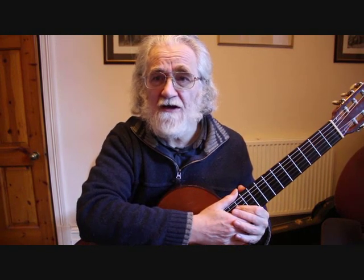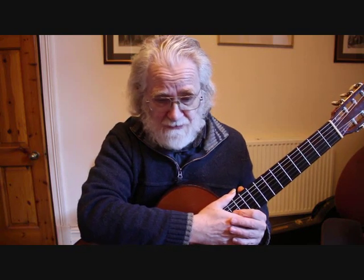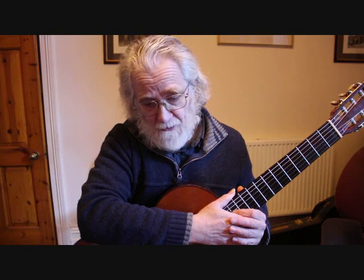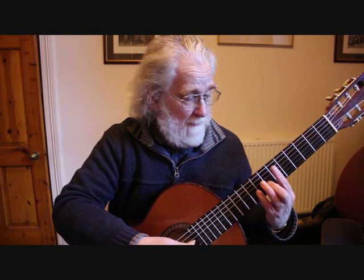Hello, this is Simon from BoltonGuitar.co.uk and this is part two of my tutorial on how to play Asturias or Leyenda. From the previous tutorial we had got up to bar 24, so now at bar 25 we continue the piece by playing our B major chord — a B major bar chord at the seventh fret.